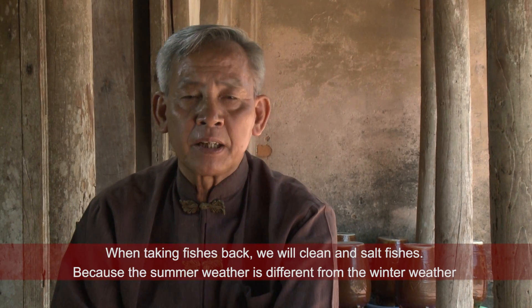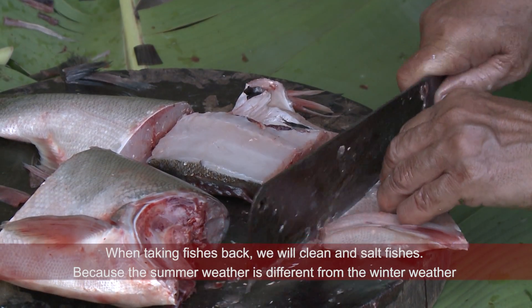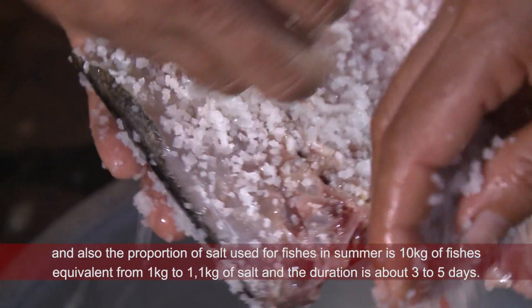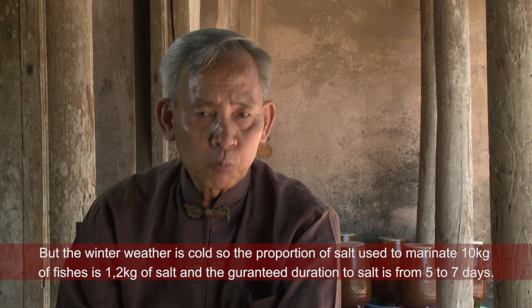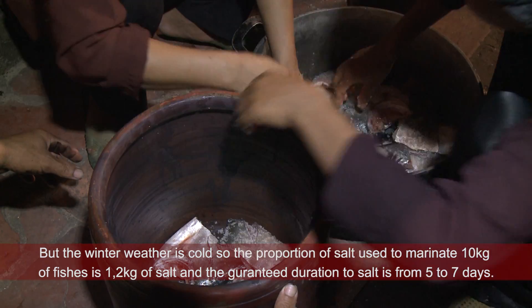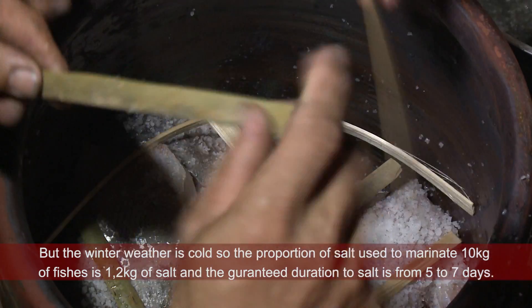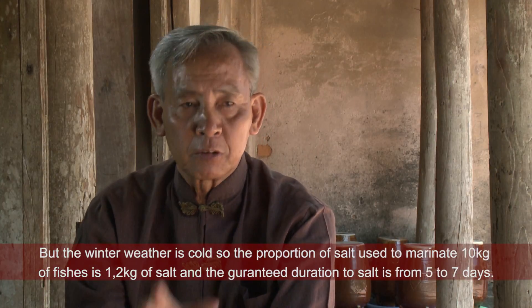Khi lấy cá về, chúng tôi rửa sạch, mổ và ướp muối. Do thời tiết mùa hè khác với mùa đông, nên tỉ trọng muối và cá cũng khác nhau. Mùa hè thường ướp 10 cân cá tương đương với 1 cân muối, và thời gian chỉ có 3-5 ngày. Nhưng mùa đông, do thời tiết rét hơn, lượng cá ướp là tỉ lệ 10 cân cá tương đương với 1 cân 2 muối, và thời gian đảm bảo từ 5-7 ngày.